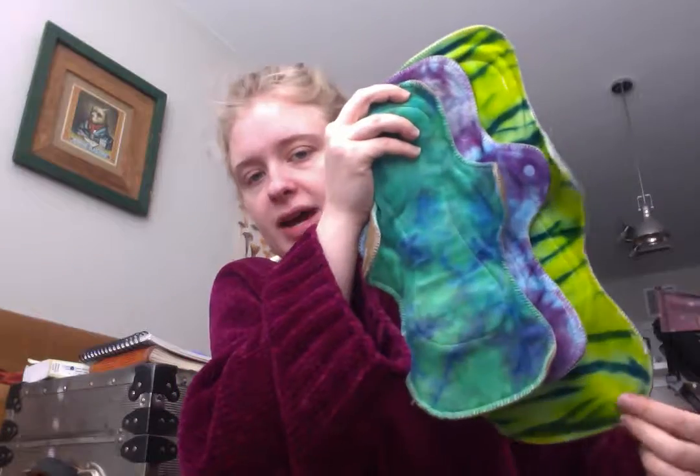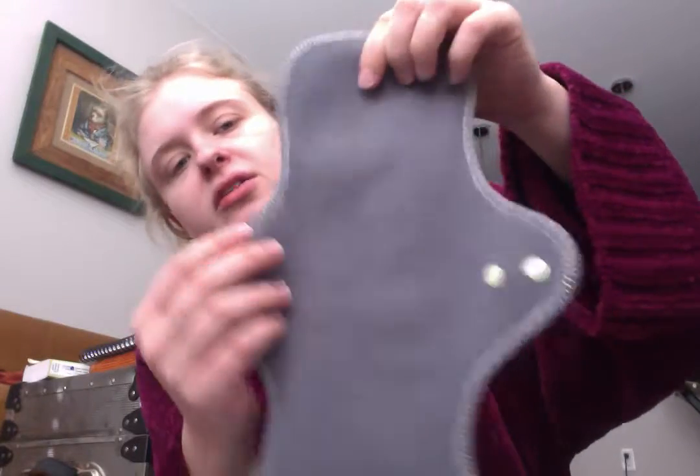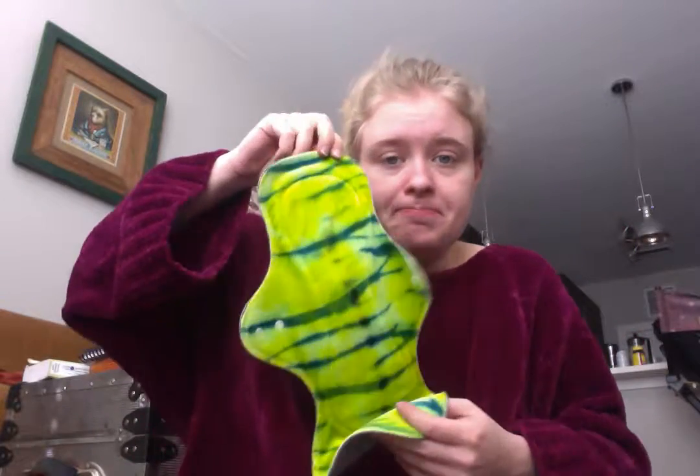These are all stores with Etsy shops, and Homestead Emporium also has a Hyena Cart store. From Homestead Emporium, I got an Ultimax Slim, which is about 14.5 inches long. It has a fleecy back with a hard-faced layer — it's a fleece that has a flat side facing in, which I've never used before, but it seems like it'll be more water resistant. This one is a super bright neon yellow-green, and I think it'll be really good for just right at the beginning.